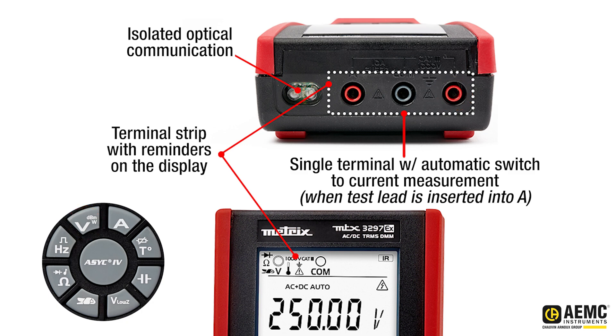The MTX3297EX doesn't just measure — it transforms your workflow with innovative features like isolated optical communication for seamless data processing, real-time monitoring, and easy software and firmware upgrades.